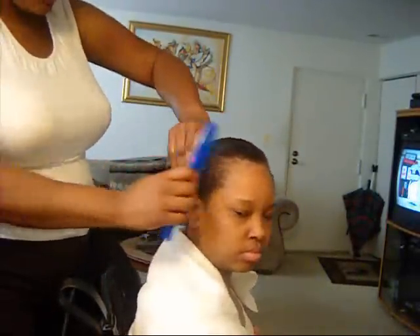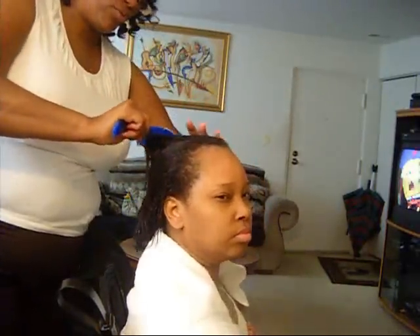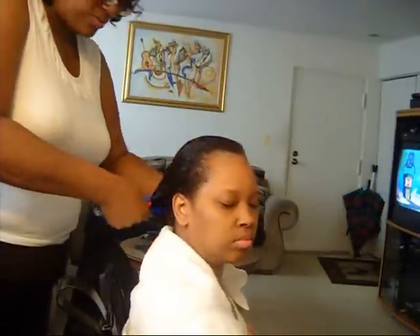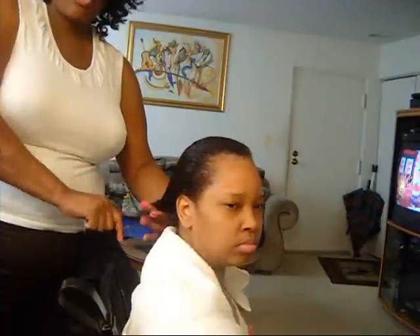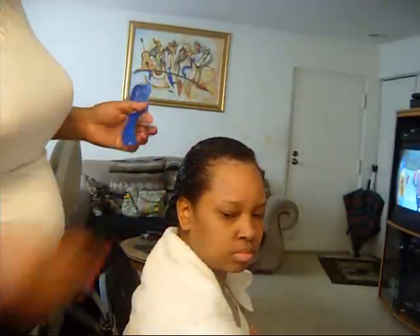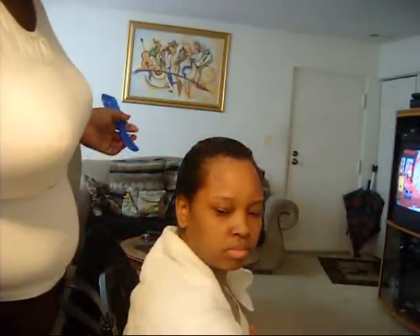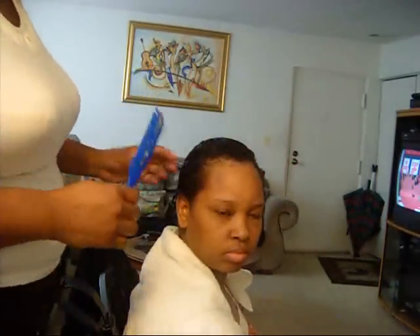Right now all I'm doing is I've wet her hair down, I'm combing it through, making sure it's evenly combed through, and we're going to go ahead and start rolling. The size rollers I think I'm going to use — I want to go for a kind of tight curl but not too tight. I might start with this size roller in the back, this size in the front, and we may also use this size roller as well.